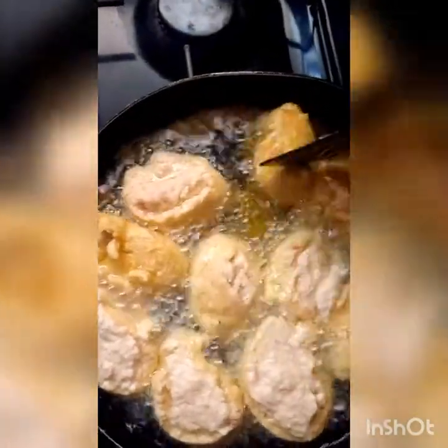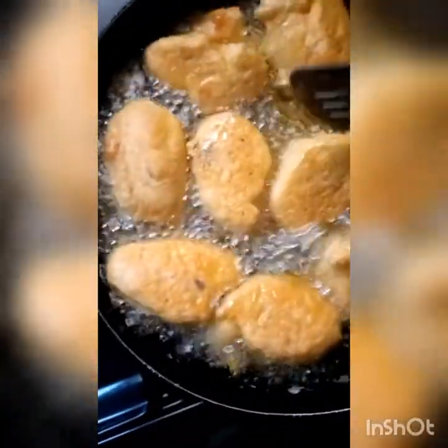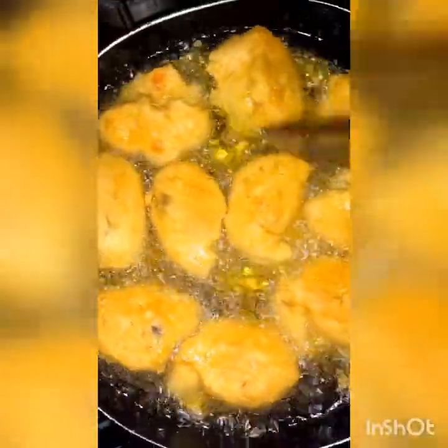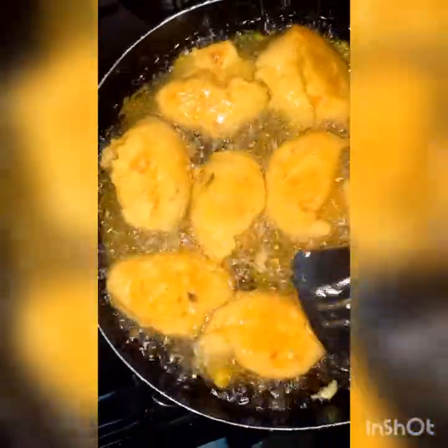Remember that your oil must have been on fire for a while before you start. This is me after turning everything, then lightly pressing it with a spoon so that if it's not properly fried the excess will come out and it will be able to fry evenly inside.